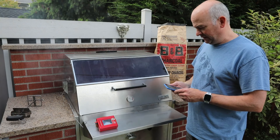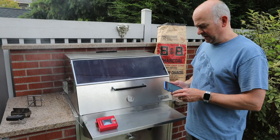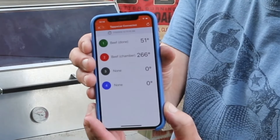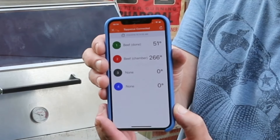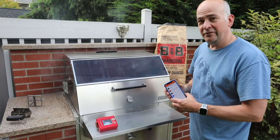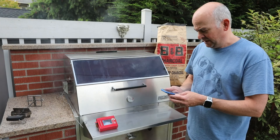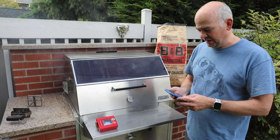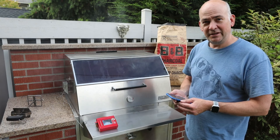So we just put the brisket in — it's about 10 in the morning. The brisket temperature right now is 51 degrees, and the chamber temperature is 266. We're starting to get a really nice mesquite smoke. I'm going to let this sit for maybe an hour and a half, almost two hours, and then I'll refresh the coals and check back in.